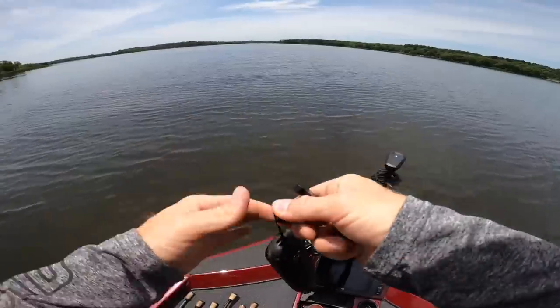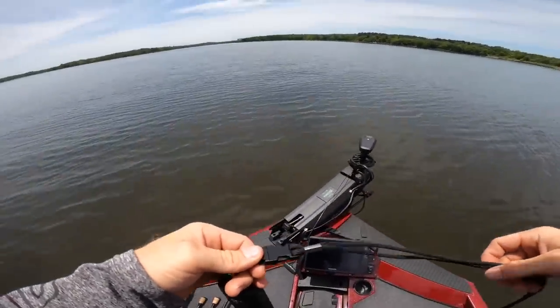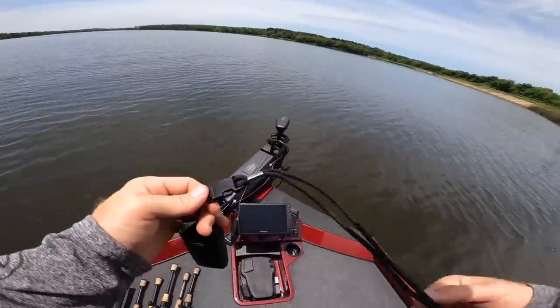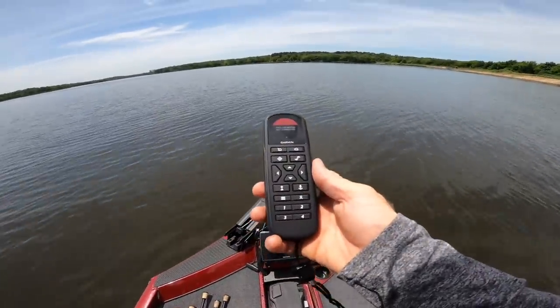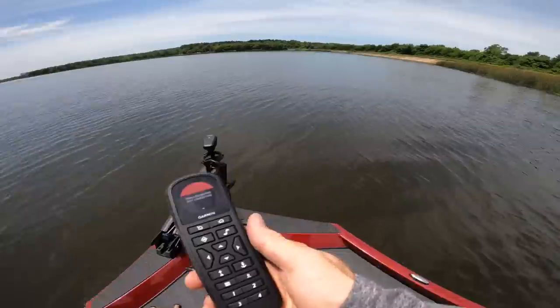Let's see if we can use spot lock. Yesterday when I hit spot lock it was giving me a beep beep, like you can't do that. Let's see what happens here. Spot lock. Uh-oh. Why did it do that? What if I hit it on the remote? Trolling motor not connected. Well, the remote's calibrated.